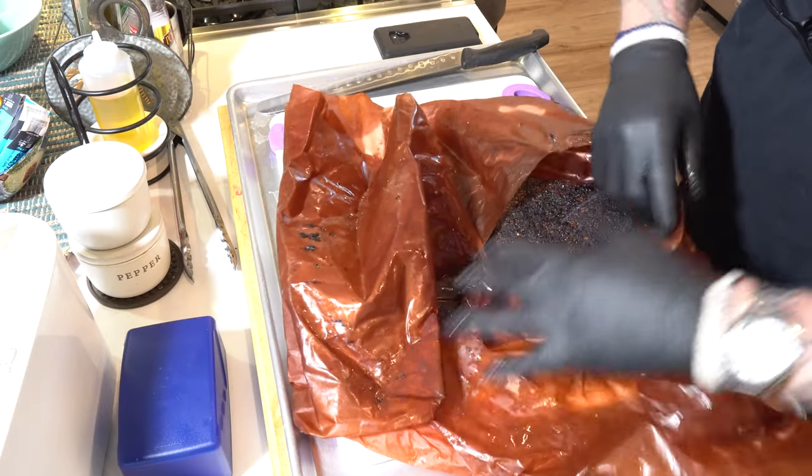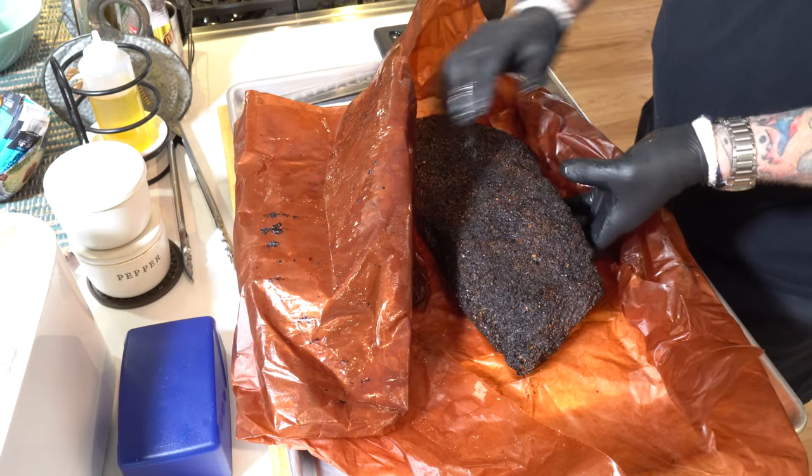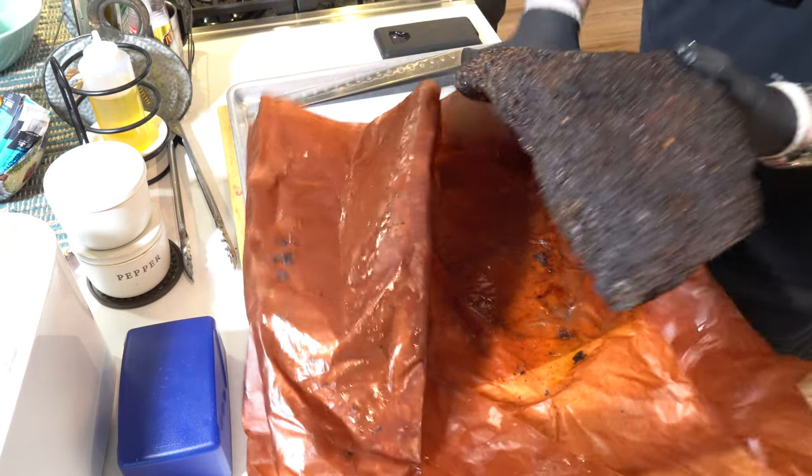So you got a problem with the brisket? I'm going to solve that problem with you and show you a few pretty easy tricks to make sure you're a backyard hero.